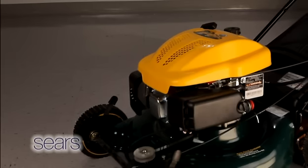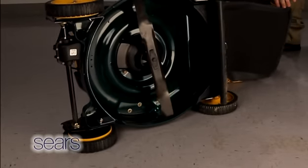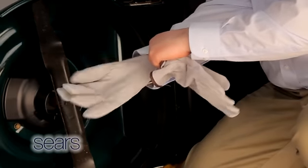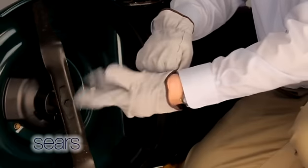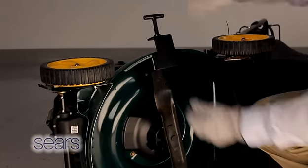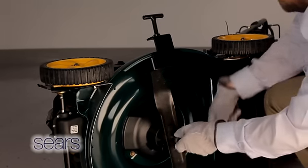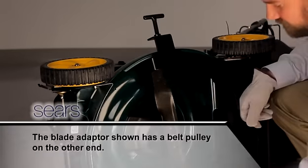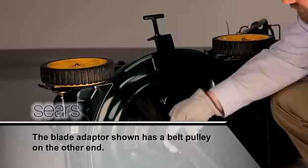Tip the mower on its side with the air filter up so you can remove the cutting blade. When removing the cutting blade for any reason, protect your hands with a pair of heavy gloves or use a heavy rag to hold the blade. Remove the blade bolt and the blade bell support that attach the blade and blade adapter to the engine crankshaft. Remove the blade and blade adapter from the crankshaft and set all the parts off to the side.